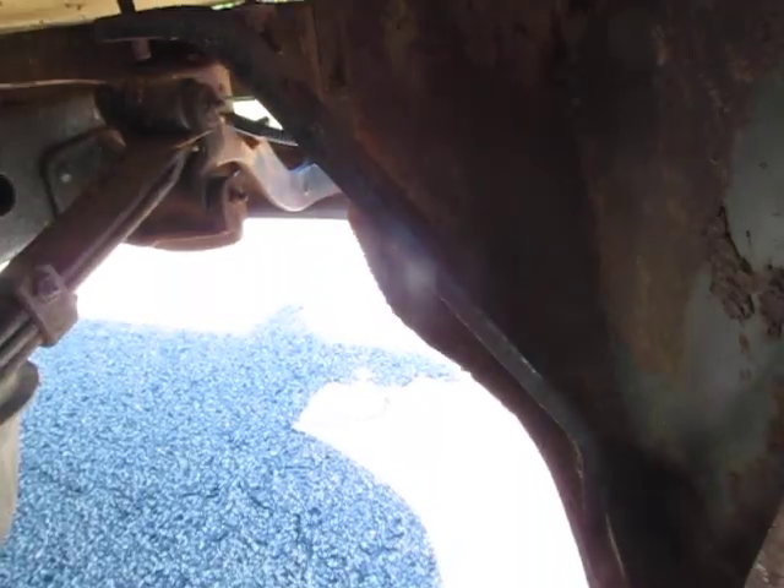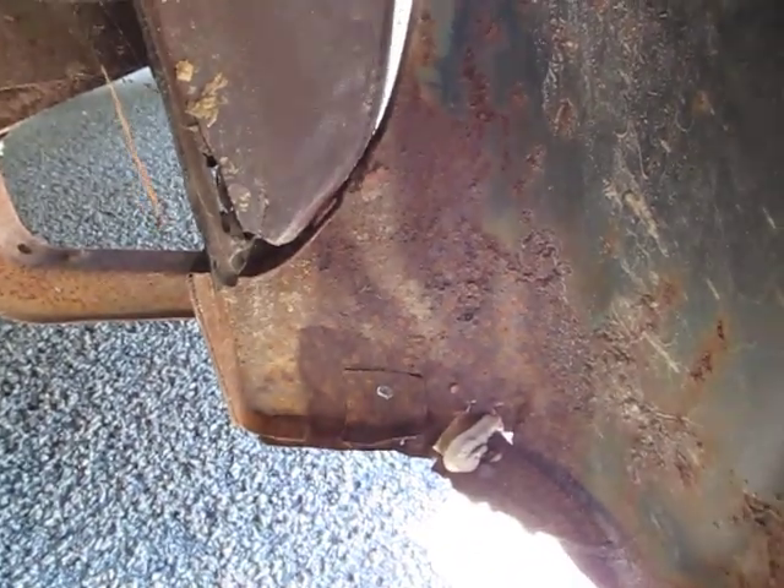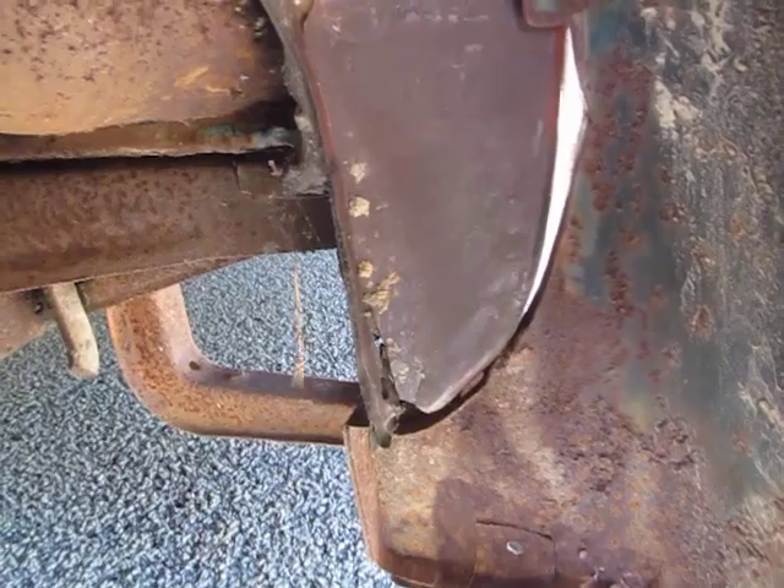We don't meet customers face to face very often, so we try to do the best we can with these videos to show everything that we would be looking at when we're buying it — just like we hope everything that you would be looking at. You can see that one little spot of Bondo right there, little spot of rust.